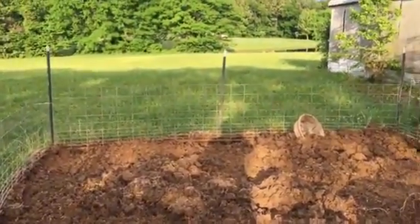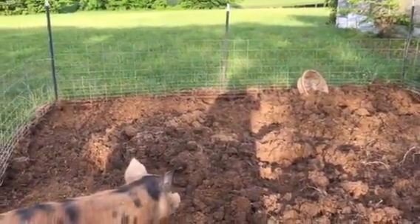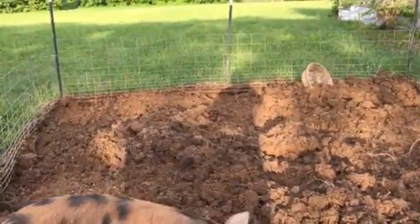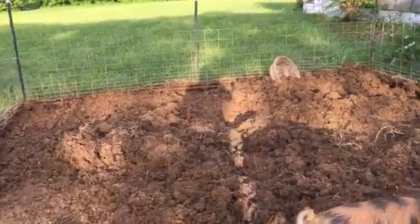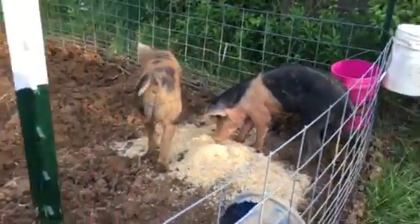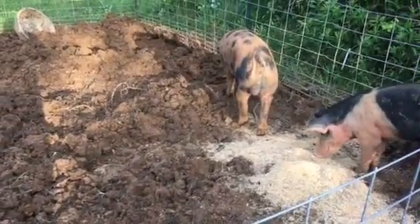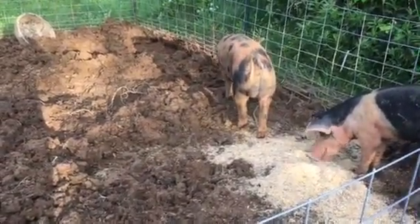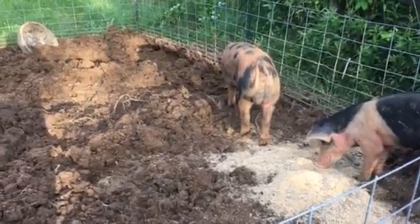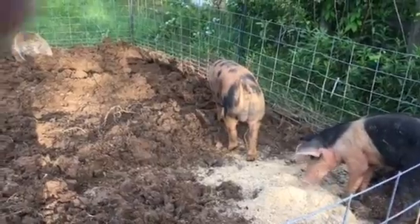How's everyone doing today? Pump Take 78 here. This is my first video at the new house that I bought. This new house comes with eight and a half acres, so I'll be able to do a lot more things with my animals than I really could before. I've got plenty of room to do whatever I want.